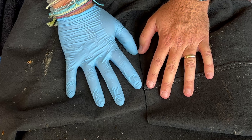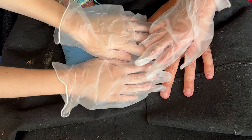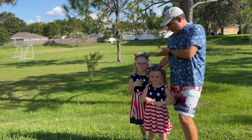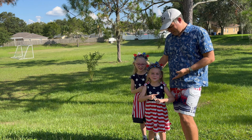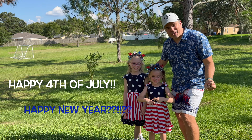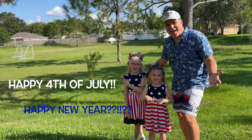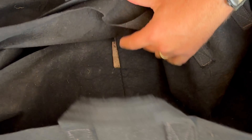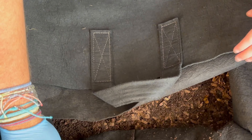All right, we're here at my outdoor worm bin and we have a couple of cutie patooties that are going to help us out. We're here with my nieces. One, two, three — happy Fourth of July! So let's look inside. Are you guys excited? Yes! All right, let's see what's in here.